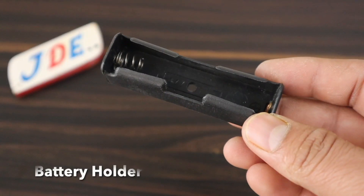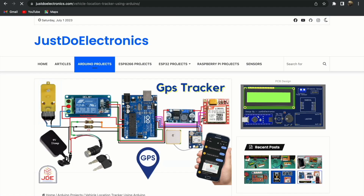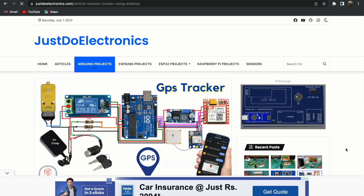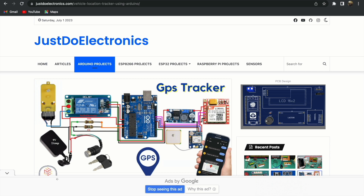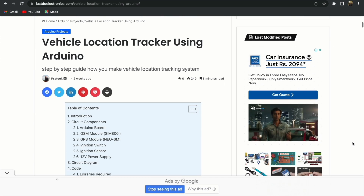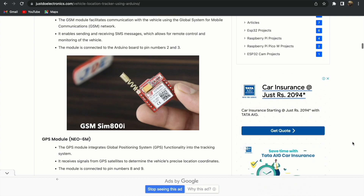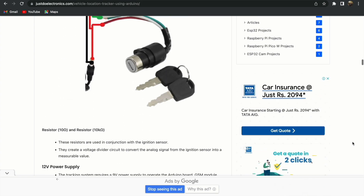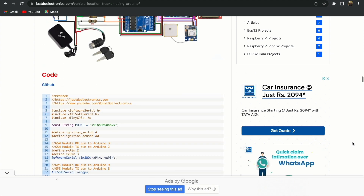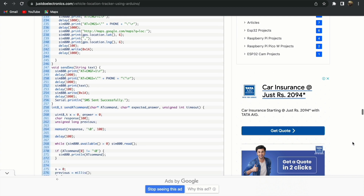This is a 3.7V lithium-ion battery providing power to the GSM module, along with a battery holder. If you want to build this project, visit www.just2electronics.com where I provide the component list, circuit diagram, code, and video tutorial. If you have any problems, please comment below and I will reply.